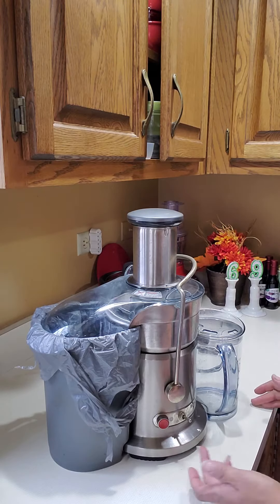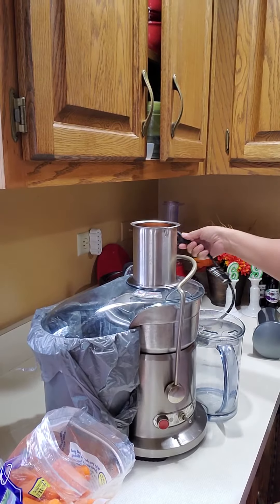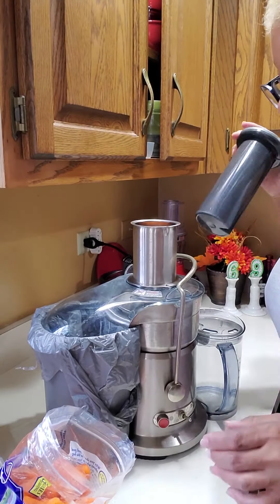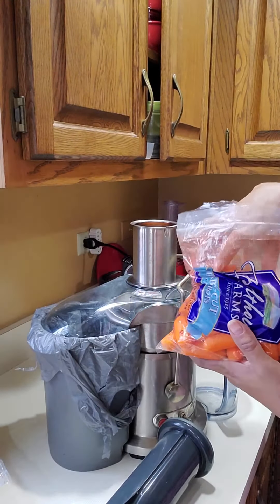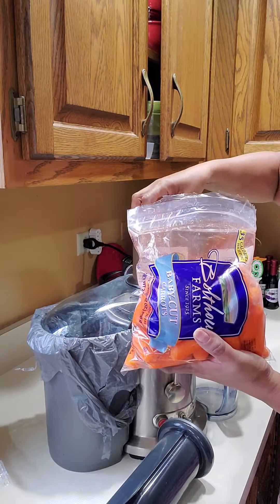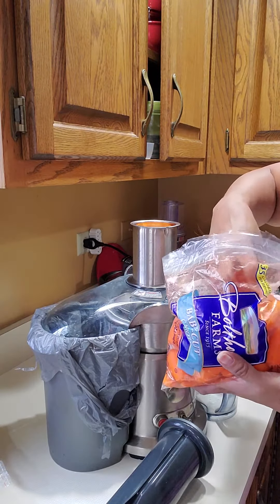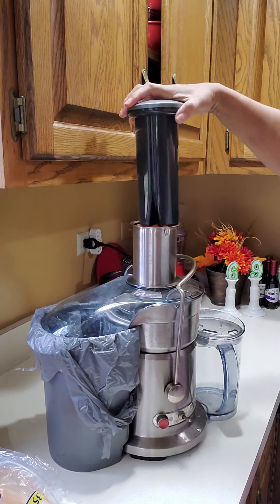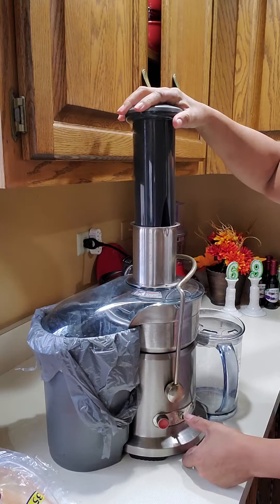It has two speeds. I'm going to plug it in. I've got this big old bag of carrots. I probably put too much in at a time, but let's give it a go — I'm going to put it on low.